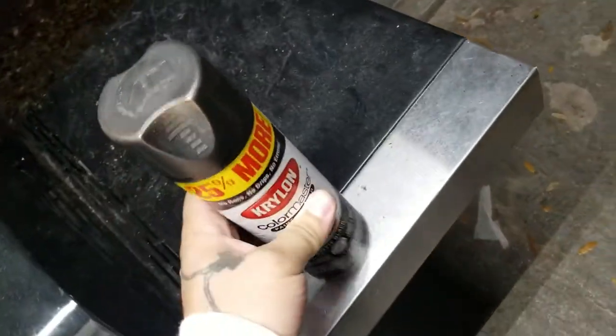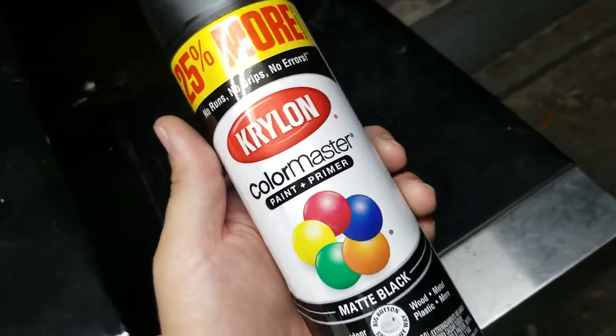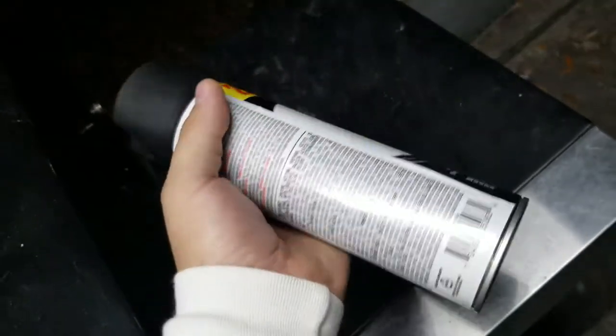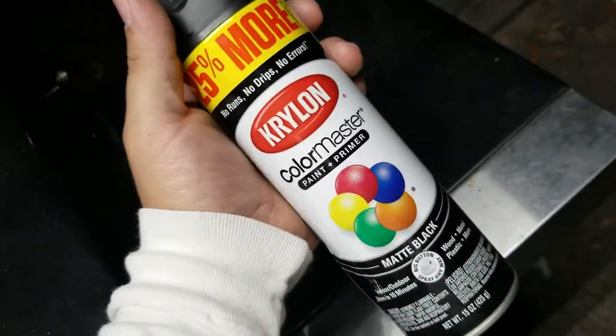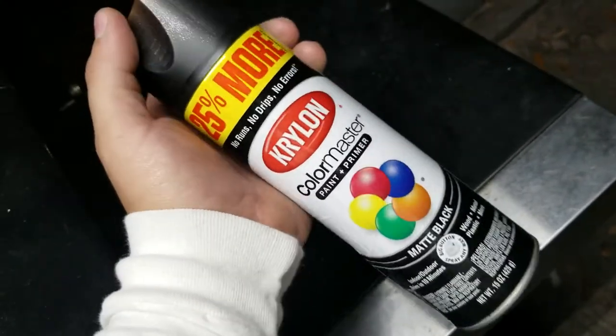I got this Krylon Color Master paint and primer — matte black. I see a lot of videos on YouTube talking about painting different things with it,